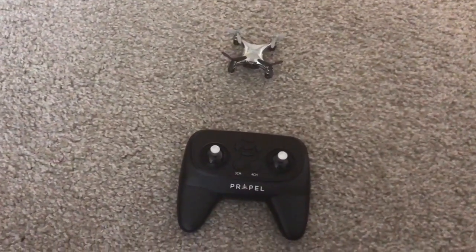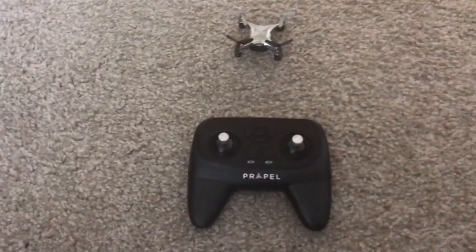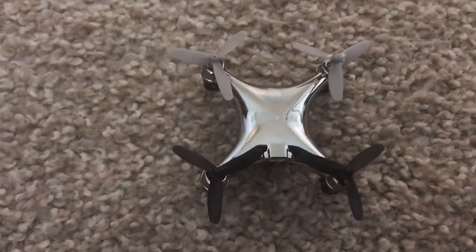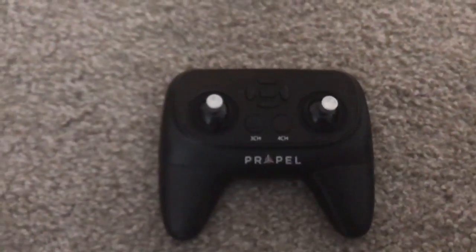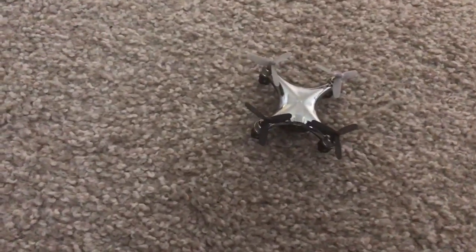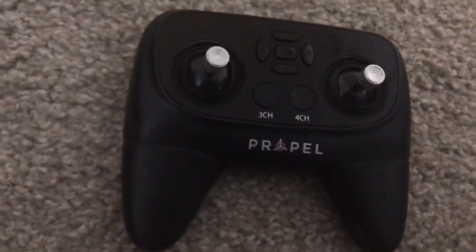Good morning YouTubers and faithful followers. I've been toying around a bit on Saturday with this tiny drone and I've found a good way to pre-flight this thing. What's really important with this drone is getting the trim right — if the trim isn't right, the drone won't hover; it'll go backwards, forwards, and be very difficult to control.